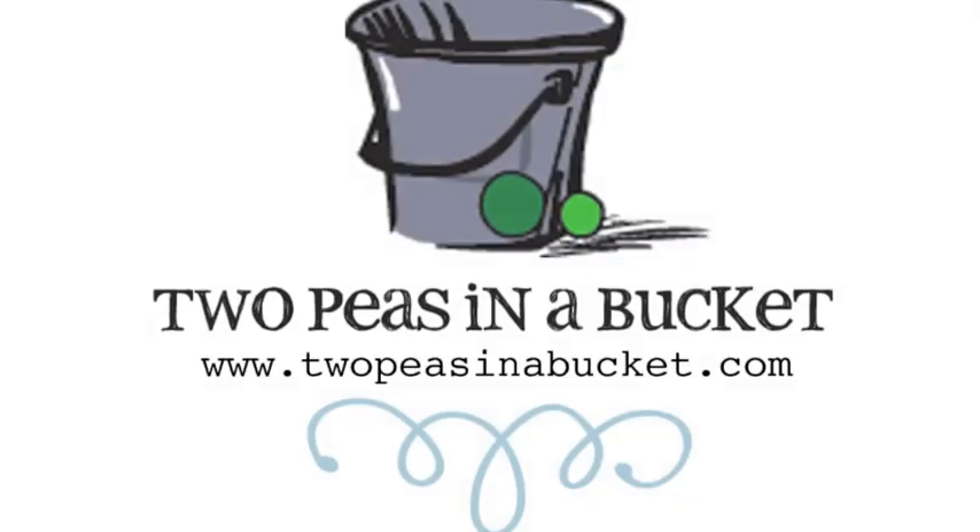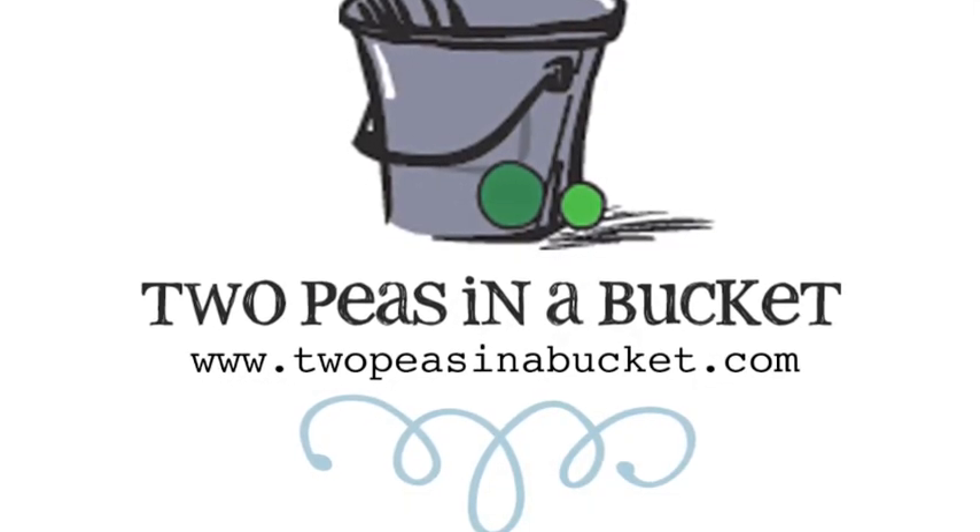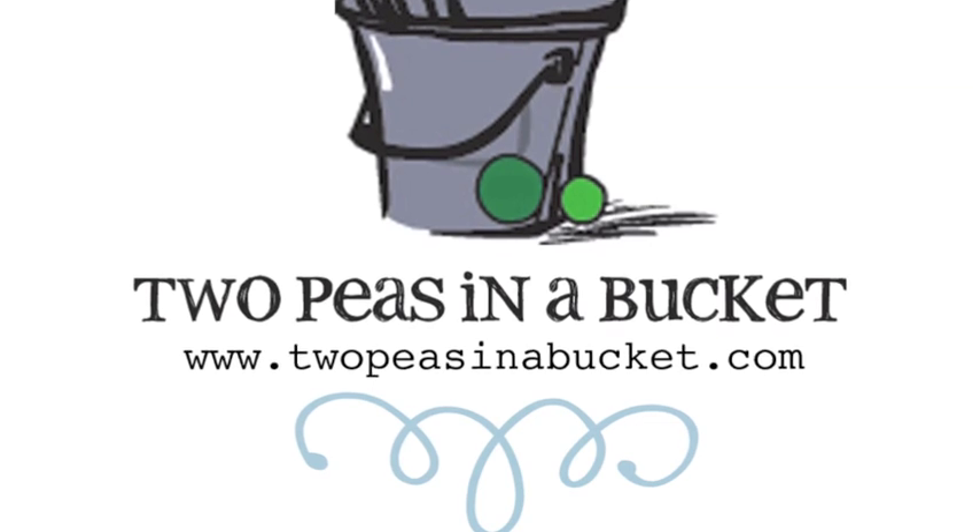Thanks for watching! Join us next week for the continuing adventures of Glitter Girl and the ongoing mystery of the scrapbooker behind the mask.